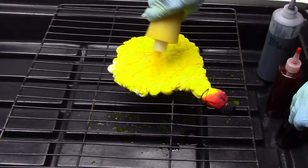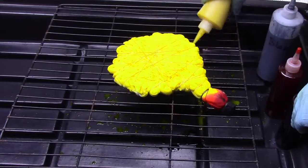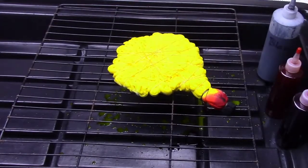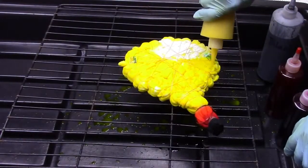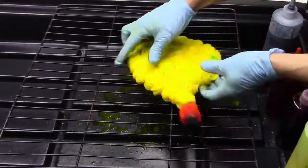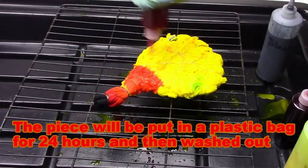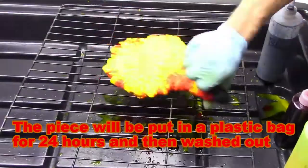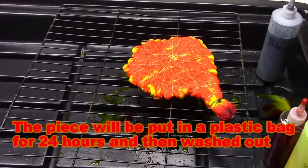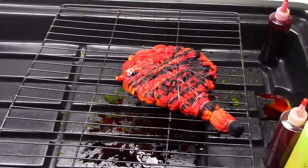I want the yellow to saturate the shirt completely, so I'll put on a bunch on this side, I'll turn it over and put on some more yellow, and then I will squeeze it to try and make sure that it's going all the way through the cotton. Then I'll put down a little bit of orange on both sides, a little bit of red — not as much as the orange — and then just a little bit of black.